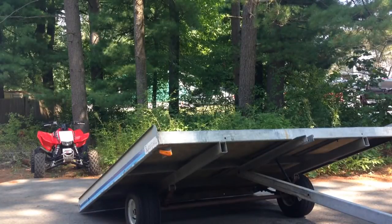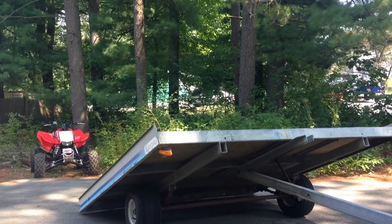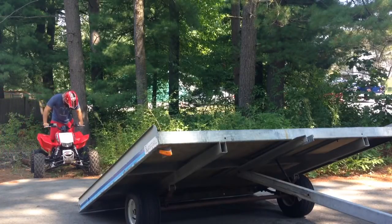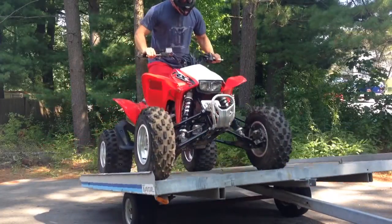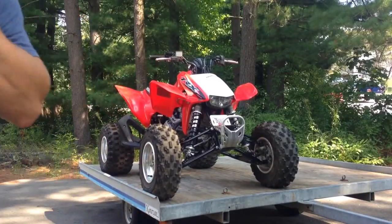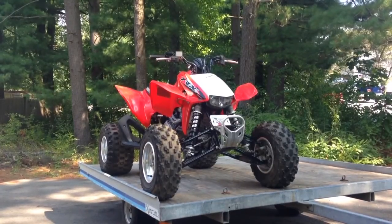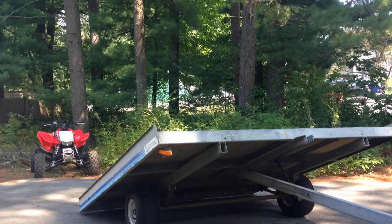Now I'll show you how easy it is to drive your ATV onto your tilt bed trailer with the new shock installed. It works pretty awesome.